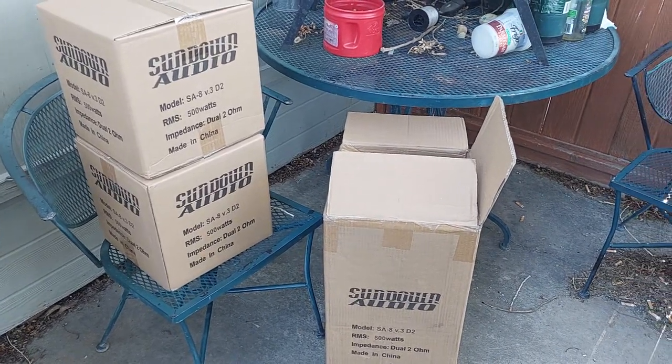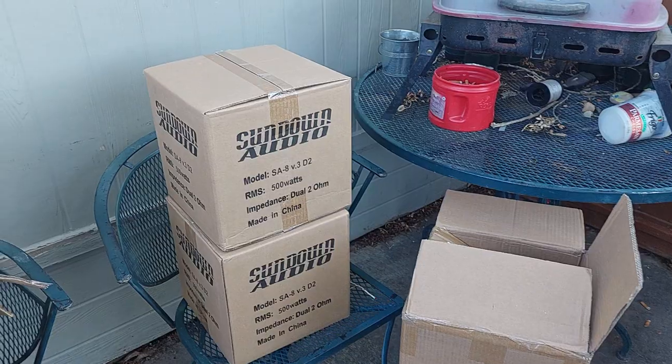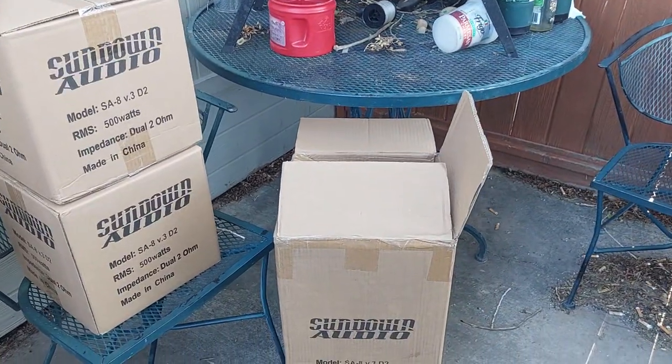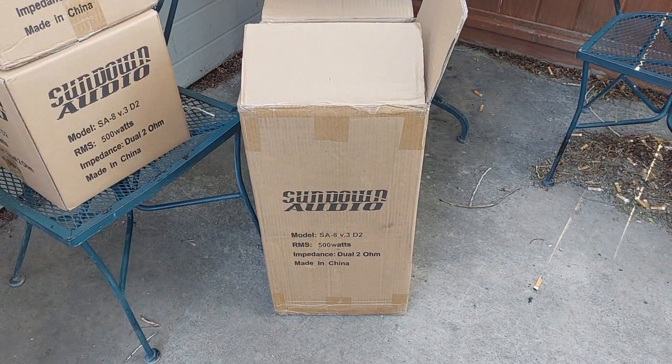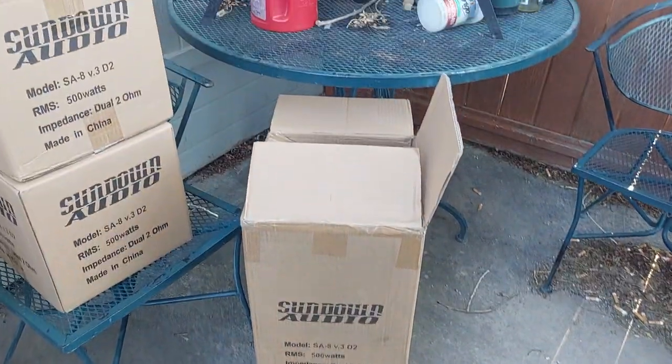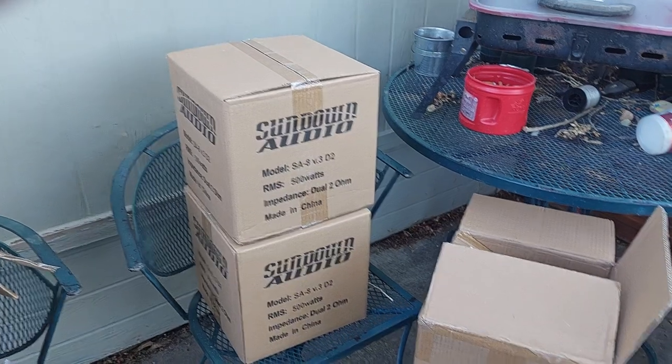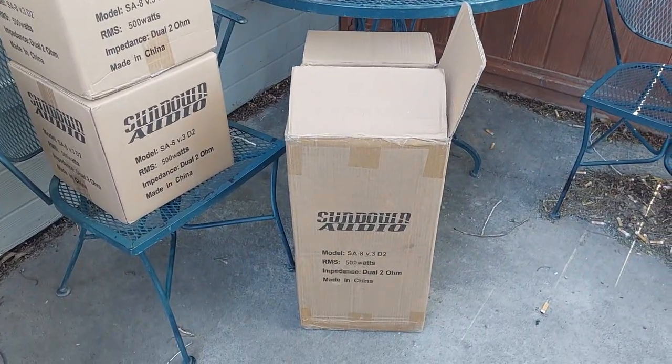What's going on YouTube, we got a surprise today — Chelsea's getting some Sundown subs. We did get these from the Sundown yard sale, so if I have to recon one or two it's not the end of the world, but I hope they all work and it's just small blemishes. We're going to do a quick unboxing of one of these.